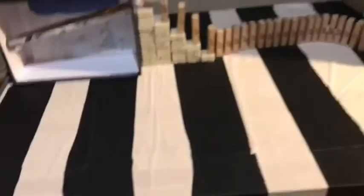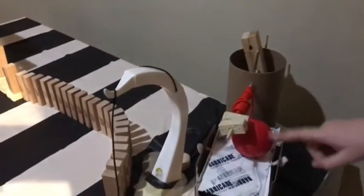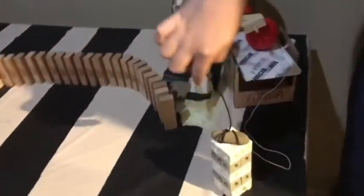I need to turn this stick, causing this piece of cardboard to turn, making this ball fall, which will end up swinging this rock.